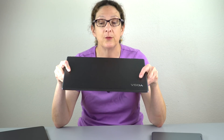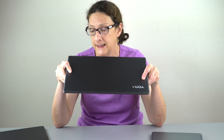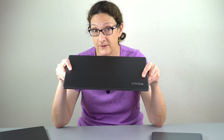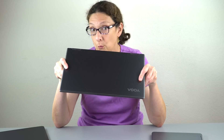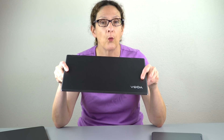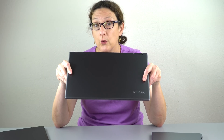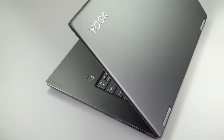The Lenovo Yoga 720 15-inch is really in a different category in terms of performance. In some ways it doesn't belong with these other two — I've already done a smackdown between the Spectre X360 and this Yoga 720, so check that out for more in-depth differences. The other two are 15-watt Ultrabook dual-core i7 CPUs, whereas this one is a quad-core 45-watt CPU — twice the cores.